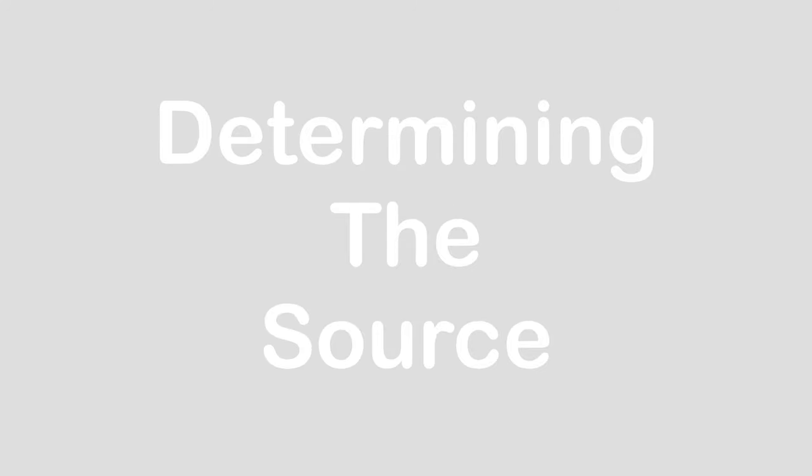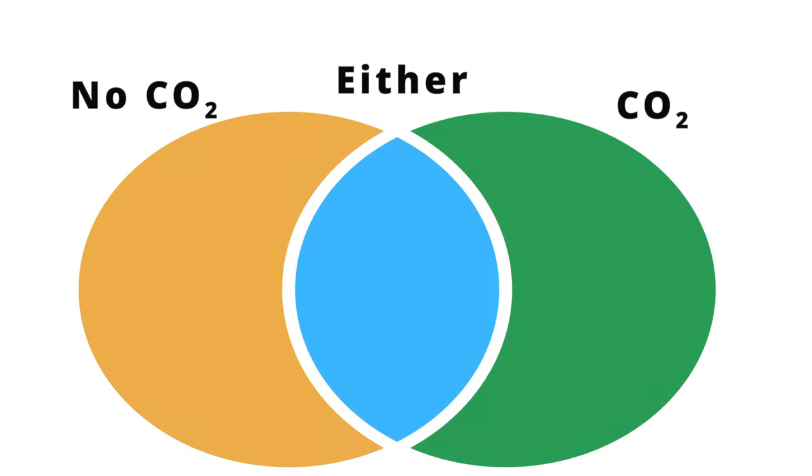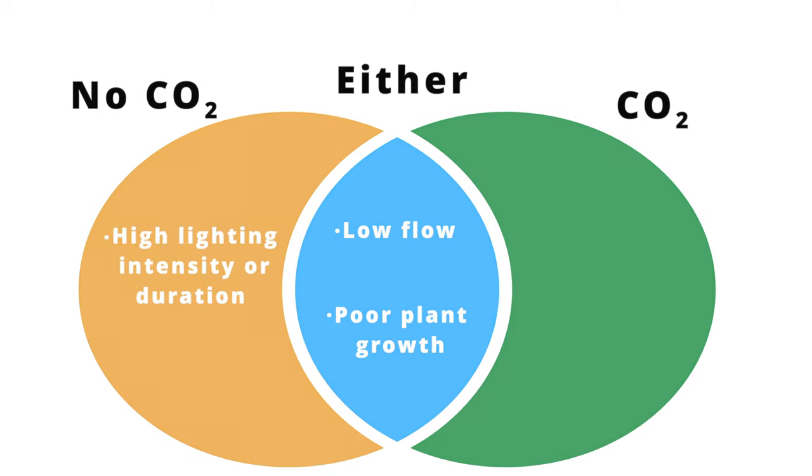As with other types of algae, whether or not you use CO2 will influence how you diagnose the source of your hair algae. In either case, low flow is a large contributor, and like every other type of algae, poor plant growth can really promote hair algae infestations. For tanks without CO2, high lighting is the most common source. For tanks with CO2, it's often the case that lights are cranked all the way up and CO2 levels are low.